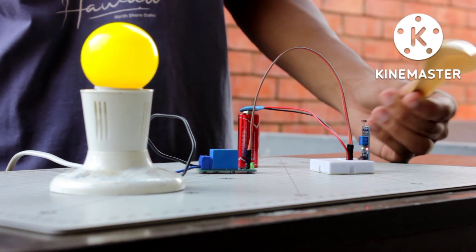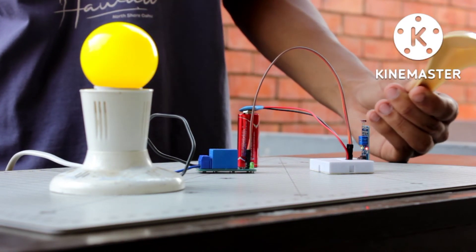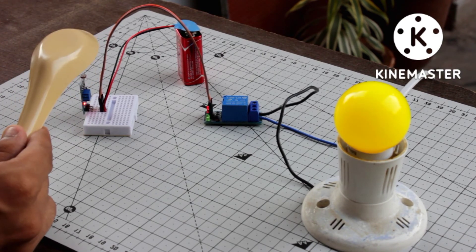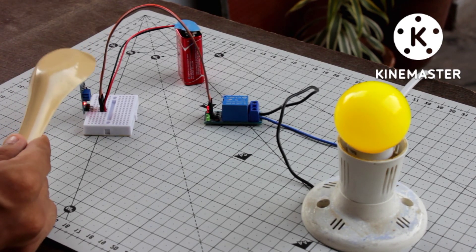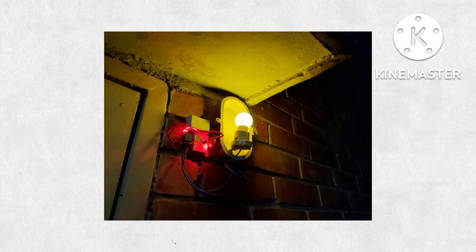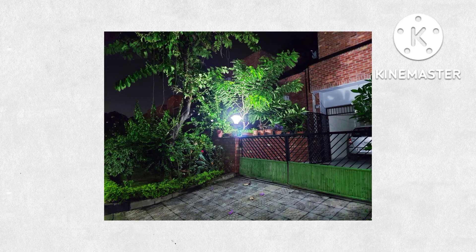In this video I'll show you how to use an LDR with a one-channel relay module. Based on this, we can turn on and off a bulb automatically if the surrounding is dark or bright. You can use this circuit for street lights automation, balcony lights, gate lights, and much more.